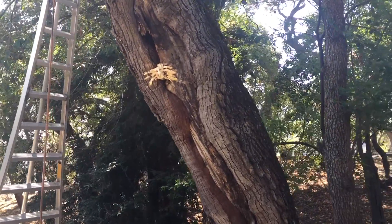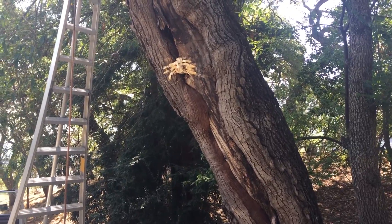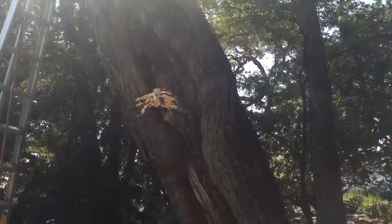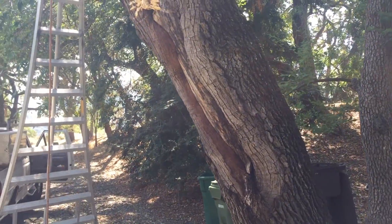This is a valley oak — the Quercus lobata. I speak about this tree quite a bit; it's a fairly common tree in our area. You can see by this rip here that a long time ago, a big limb ripped out of this tree and tore all the way down.